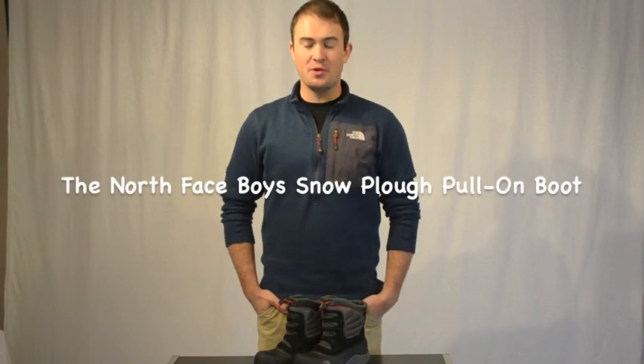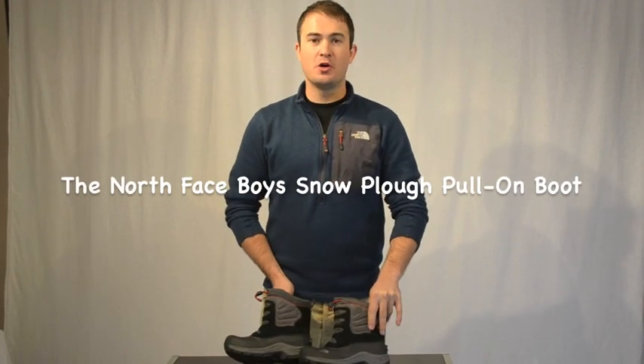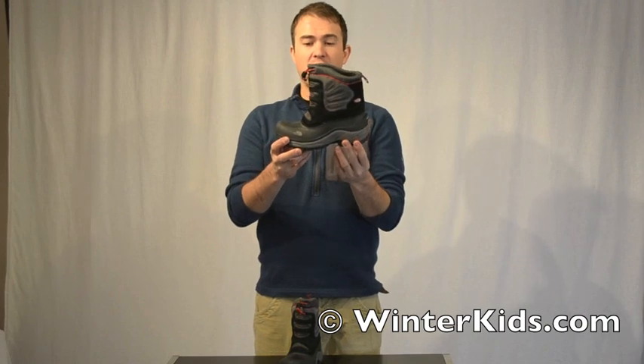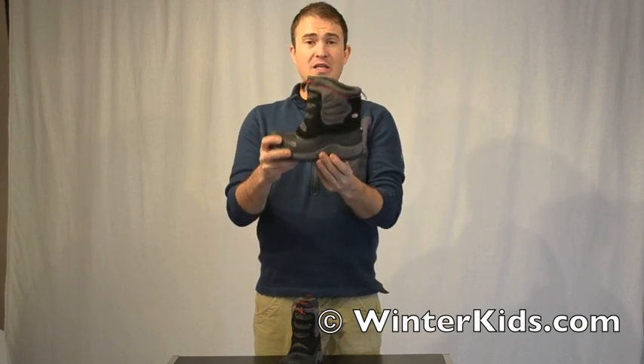Welcome to winterkids.com. I'm Jay from The North Face and this is the Boy Snow Plow Boot. This is a fully waterproof, extremely insulated boot for the cold. It's got 200 grams of insulation throughout the entire body and it's a really easy, simple boot.